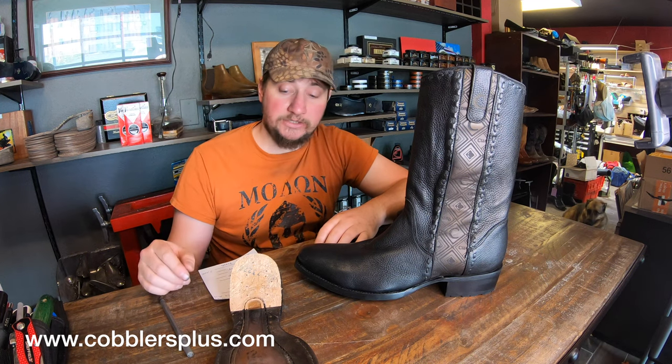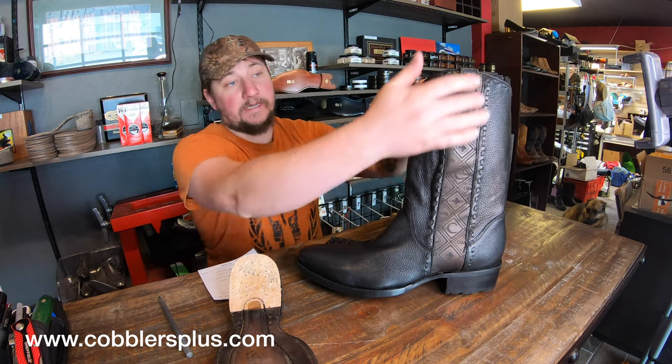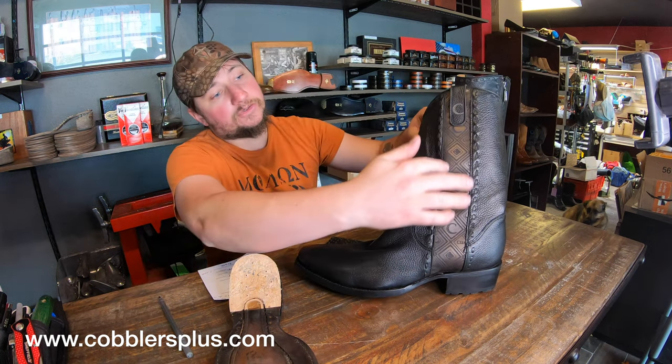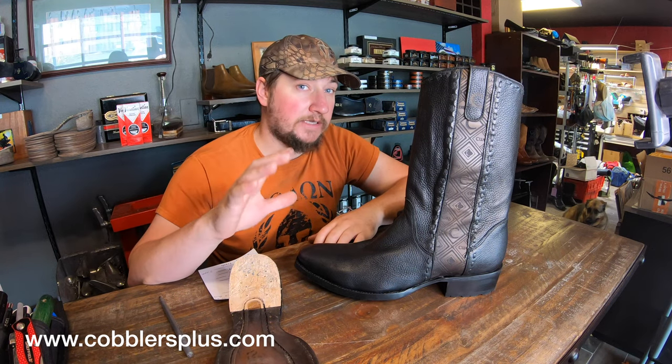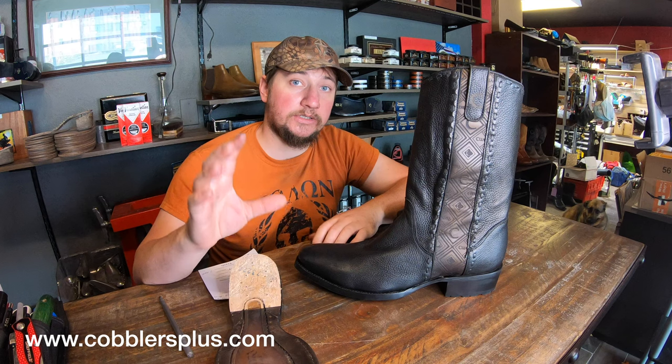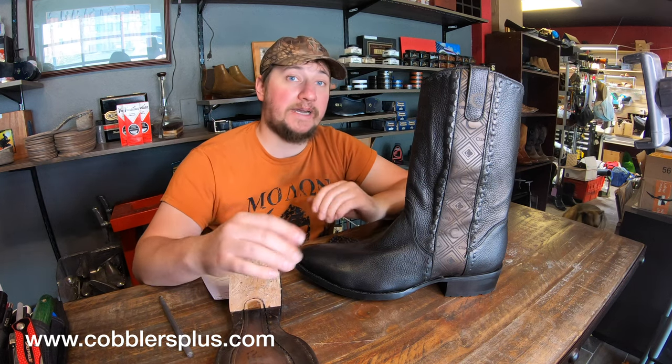These boots in particular, they just call them the engraved black leather boots because they've got engraving on this little strip down the center, and they are made out of deer skin. So they're super soft. As I mentioned in my recraft video, super soft leathers — some people love them, some people hate them. There are a lot of pluses and minuses to it.